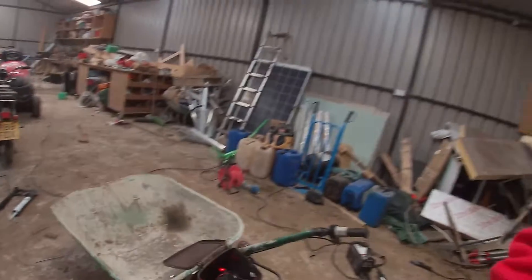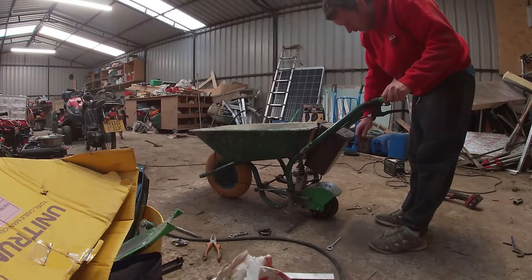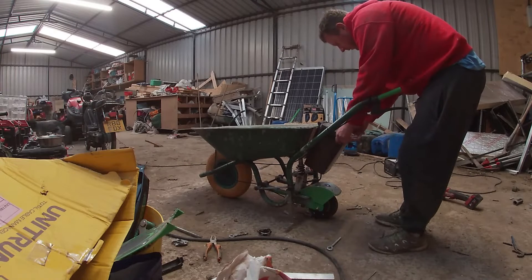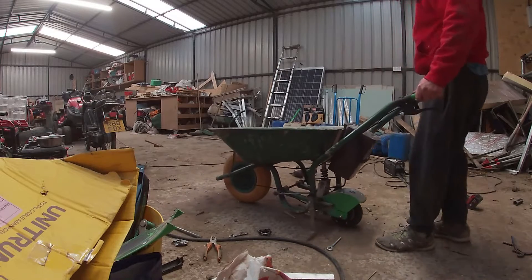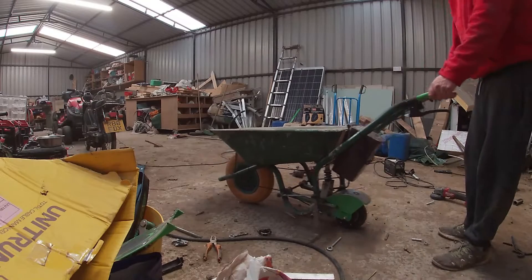So that's basically it. I'll just show you — that's it, ready to go. Once I get the Milwaukee adapters, it's just a matter of making this waterproof. It's all welded up and the suspension is on there.